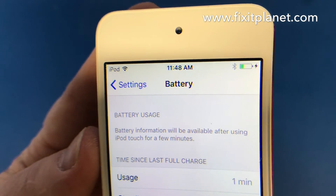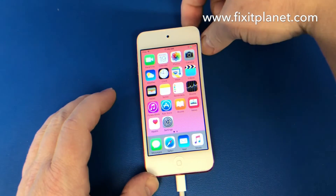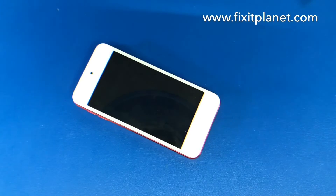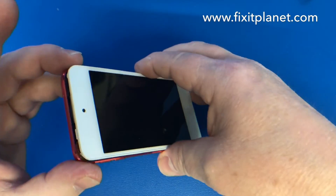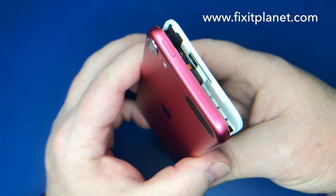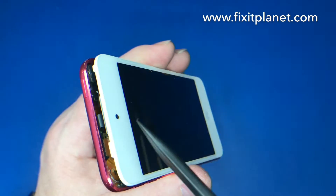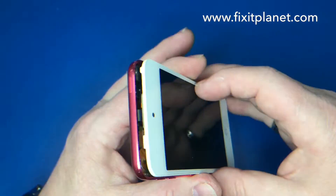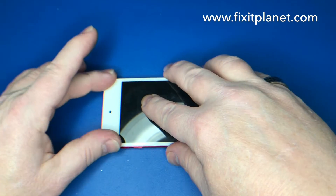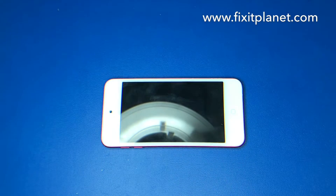We can see the little lightning bolts there and we've got a little green icon, so it is charging. We're going to go ahead and close this up. There is a little metal bracket underneath the top, and another spot on either side of the frame that fits underneath the housing — it kind of hinges in there. Then the sides just snap back into place and the bottom sticks down.